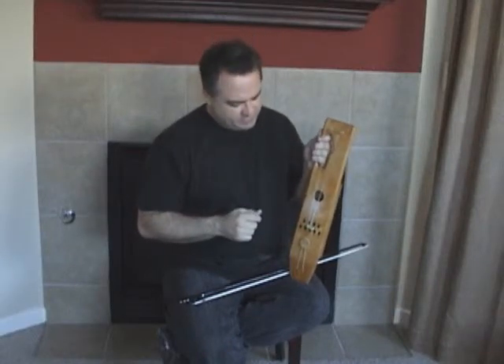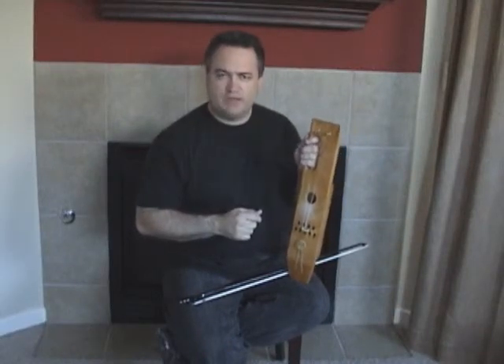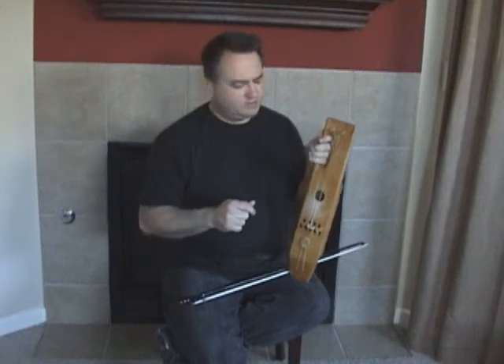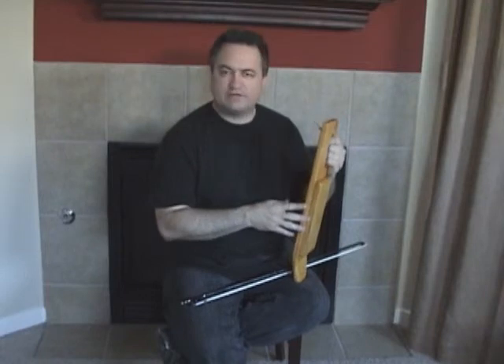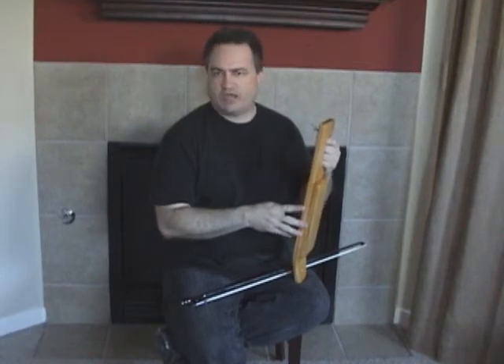Hello! This instrument here is a Johiku. It is an instrument from Finland. The dimensions I got for this instrument I got off of Simon Chadwick's webpage.